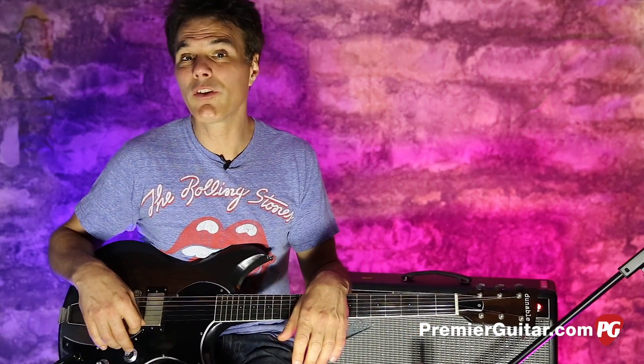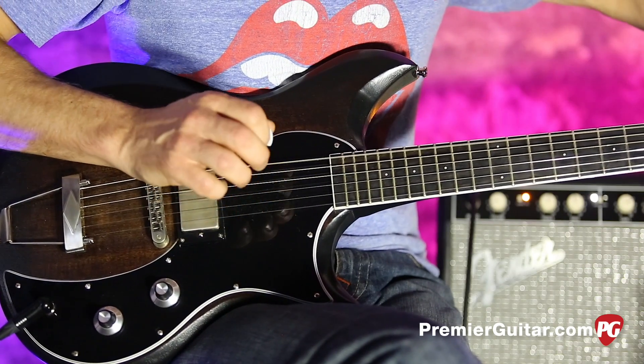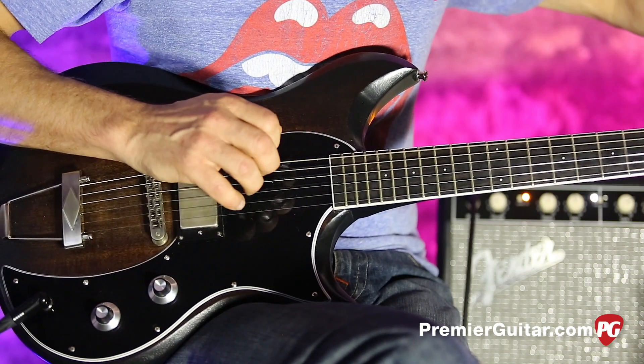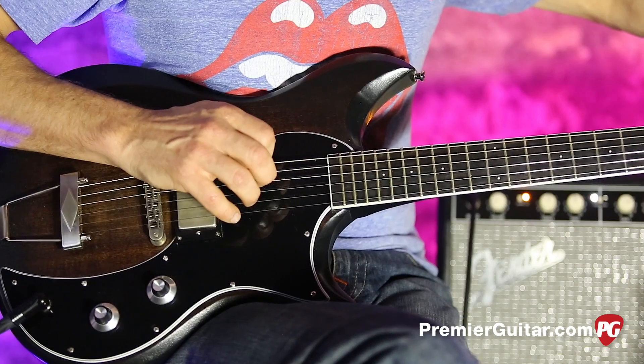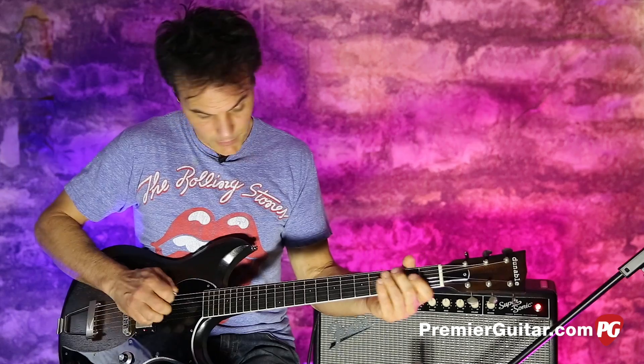Anyway, it's cool — you can do that much with one pickup. Let me drop back up to standard and show you how expressive this tone control really is.